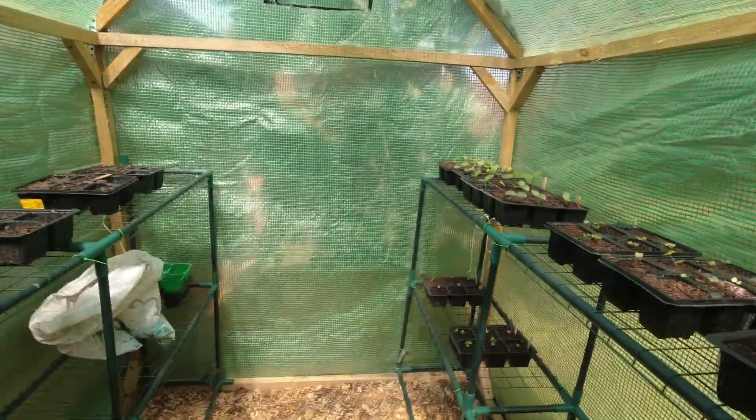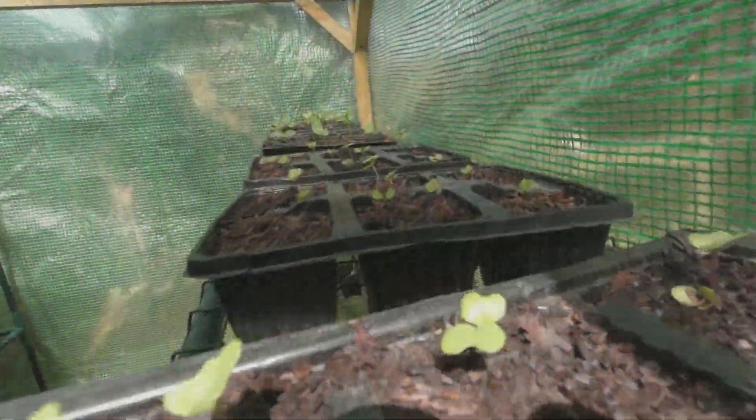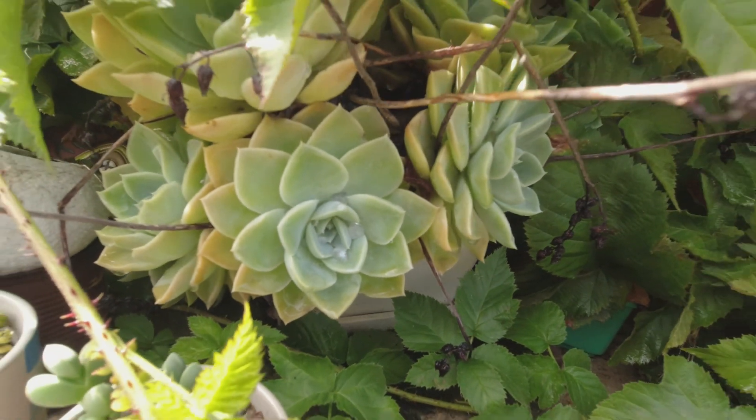So if I had my ducks in a row then I would have already had these seedlings planted in their trays at least a month ago and then they would be ready to go in the ground. I had some issues with the grow house so that isn't going to work out like that, but that's how it works — we'll just roll with the punches.